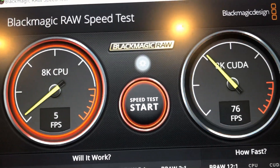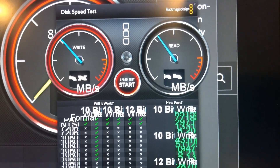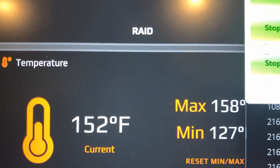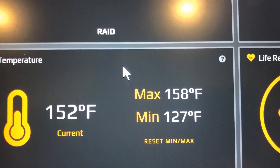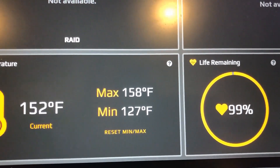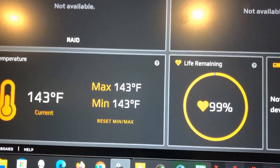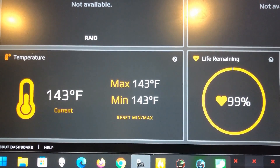I was running the Blackmagic Raw speed test and the standard Blackmagic speed test constantly — reading and writing at the same time. The maximum temperature I achieved was 176°F. It hasn't gotten back up to 176°F since that one spike; I think it throttled back. Both drives lost one percentage point. The other drive is now at 143°F. I think it throttles to prevent overheating — it has not rebooted, no issues whatsoever with the SSDs.